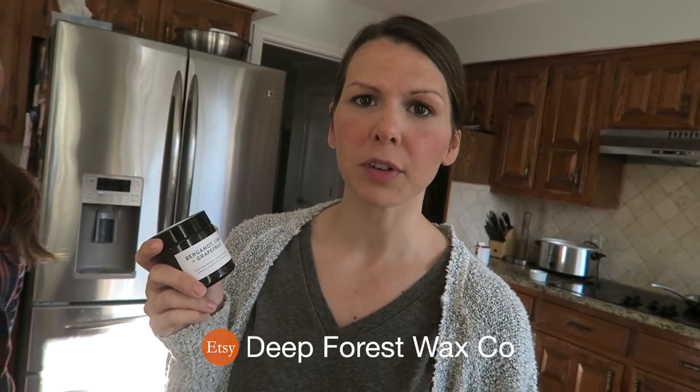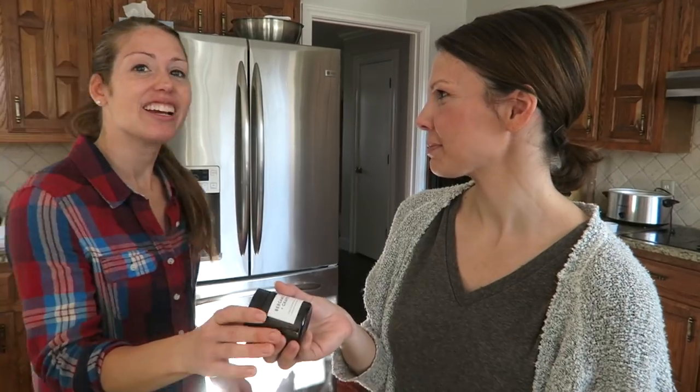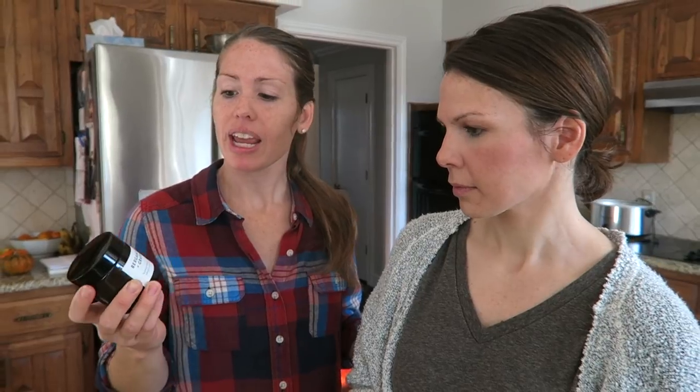You can find these candles at Etsy.com — just look up Deep Forest Wax Co. It's a brand new shop; I've been making them for friends and family for a while and just decided to open it up. Ten percent of the profit goes to orphans and the poor in the forests of Southeast Asia, helping with water, food, and other needed supplies. Thanks for showing us how to make candles! Make sure to leave comments below with any questions for Melissa, go to her Etsy account to buy some candles for Christmas — they make great stocking stuffers. We'll see you later from Texas!